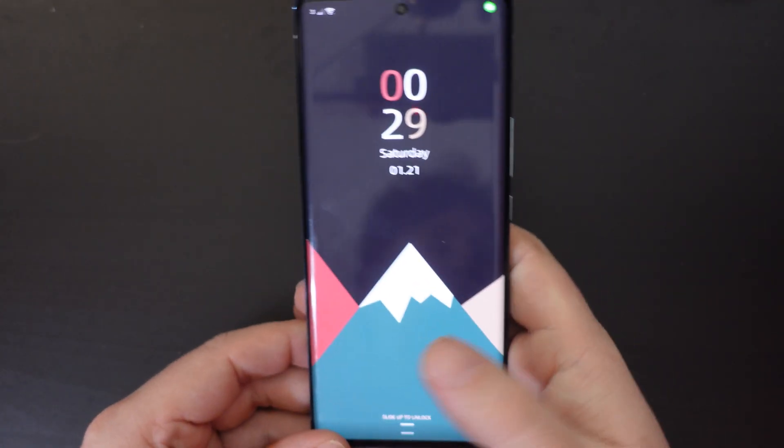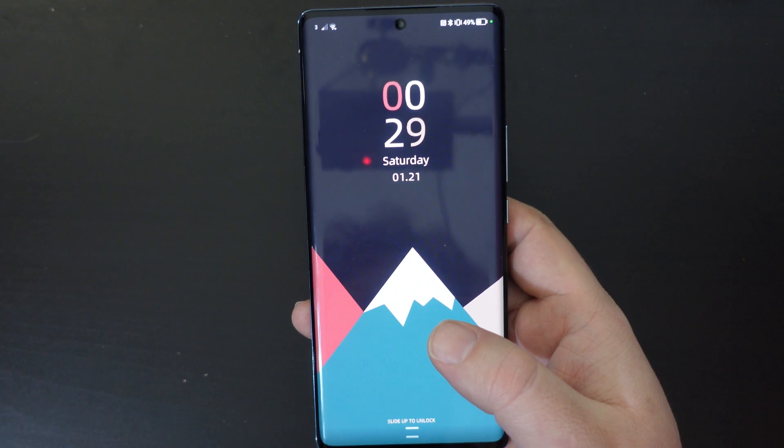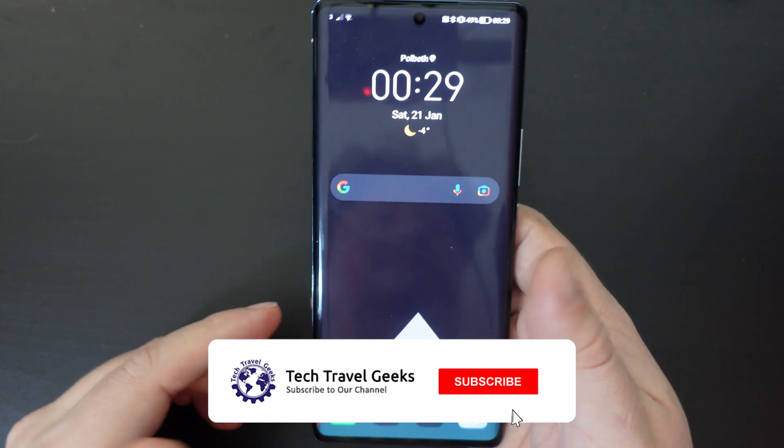The Honor 70 smartphone is a lovely device. I'm really, really enjoying it, and more than six months after having been sent this by Honor, I'm still using it as one of my main smartphones.